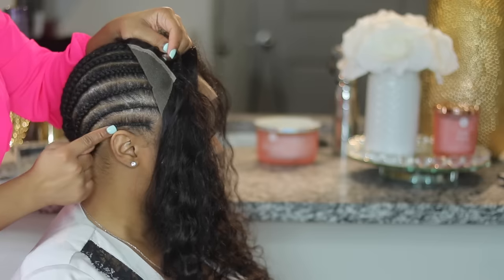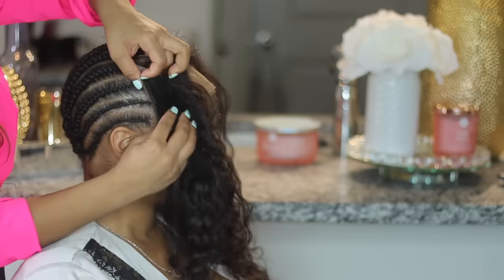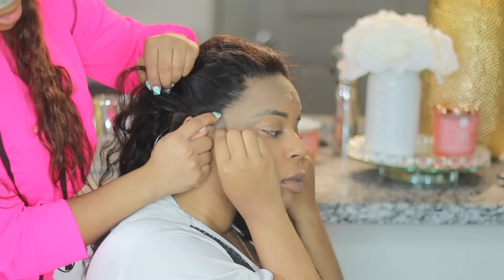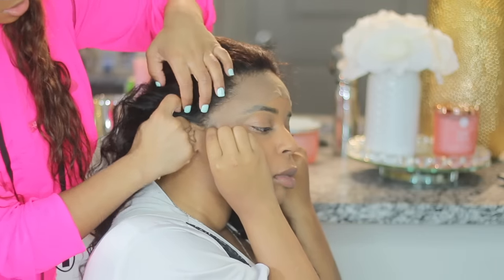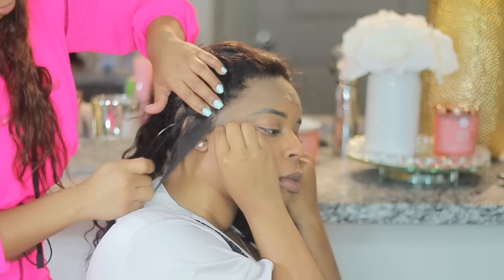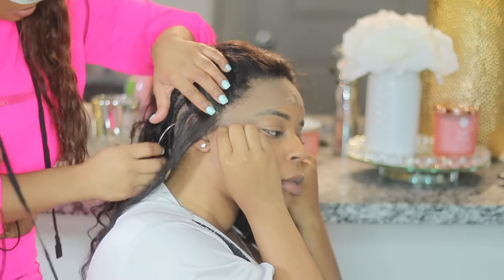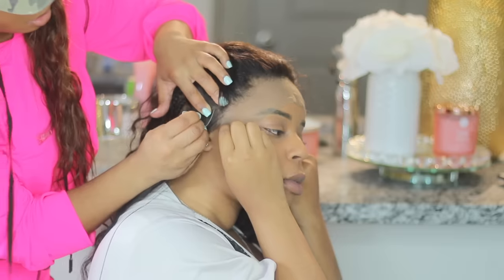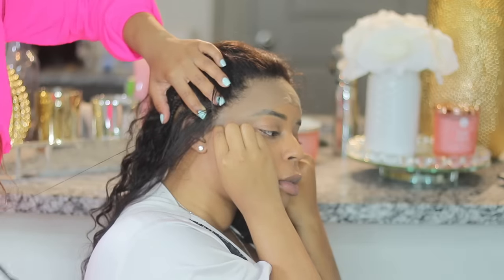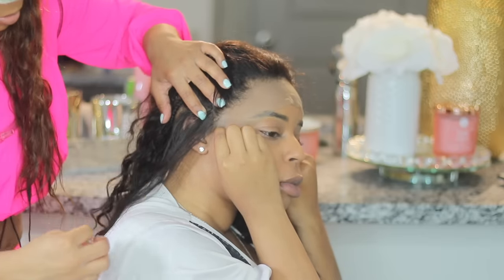Now it's time to sew it down. That last braid is very important because you're going to make a part and sew the lace frontal onto that braid. Feel for the braid part and then start sewing where you feel the braid underneath. When doing this, make extremely neat stitching — you want the stitching to look almost invisible. You don't want it bulky or a hot mess; you want to do this part really neat because it's in the front and you want it to look as nice and neat as possible.